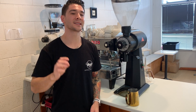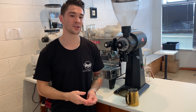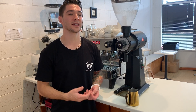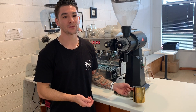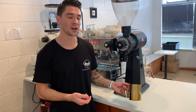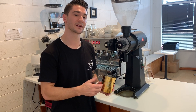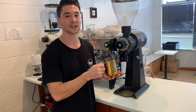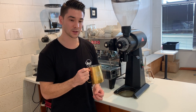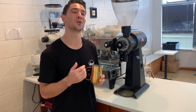Tip number three is to let the milk jug sit on the bench. Since we're aerating less, that means less foam. Allowing the milk jug to sit on the bench for an extra 20 to 30 seconds will allow the foam level to rise, giving us a thicker and better consistency of microfoam. Once you've finished letting it sit, give the milk jug a big swirl so the milk touches from side to side, and then you're ready to pour.